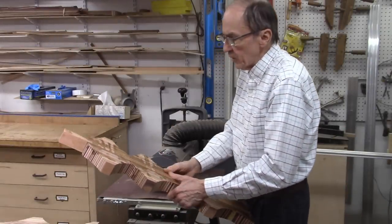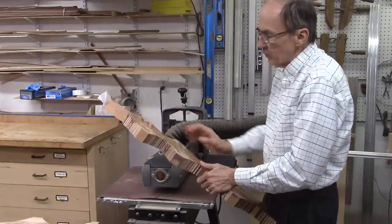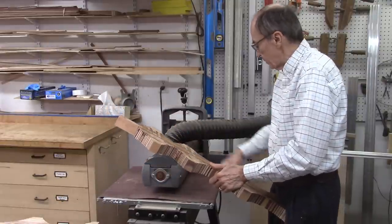After the glue is all dried up, now I've got to sand them flat and flush. It's a little bit too wide to go on my planer, so I'll do it on my drum sander.